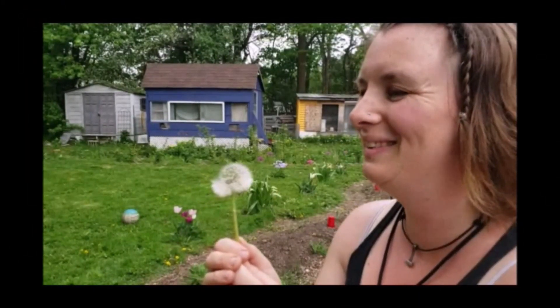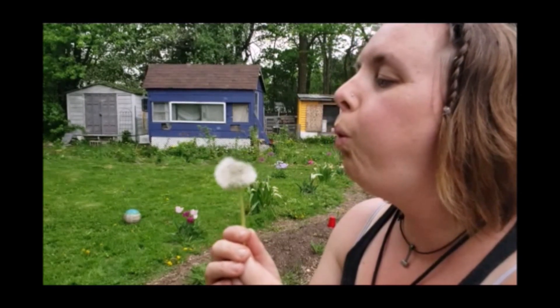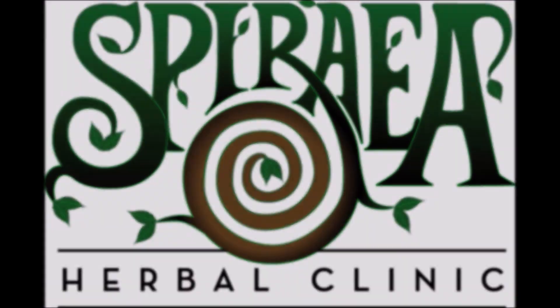Hi everybody and welcome back to the channel. In today's video we're going to be making medicines with dandelions. I just got back inside from harvesting some fresh dandelion flowers. It's late April — actually it's May 1st here in southern Ontario — so this is the perfect time to harvest some dandelion flowers.